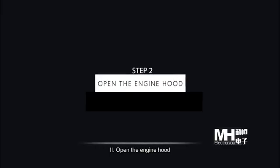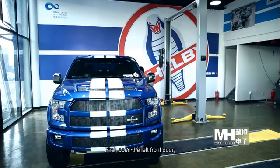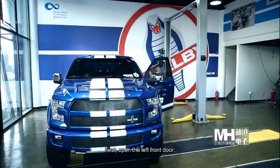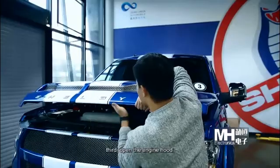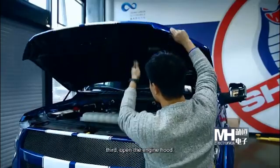Step 2: Open the engine hood. First, open the left front door. Second, press the engine hood switch. Third, open the engine hood.